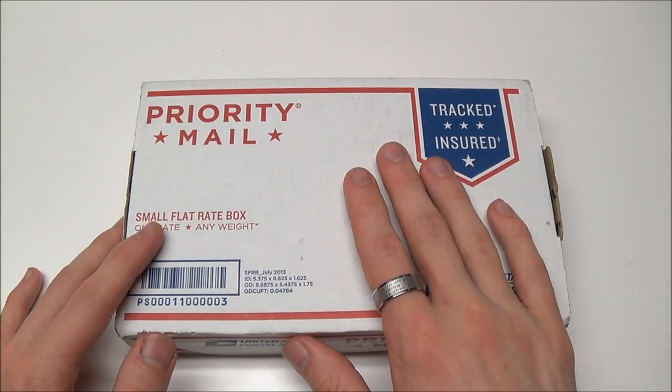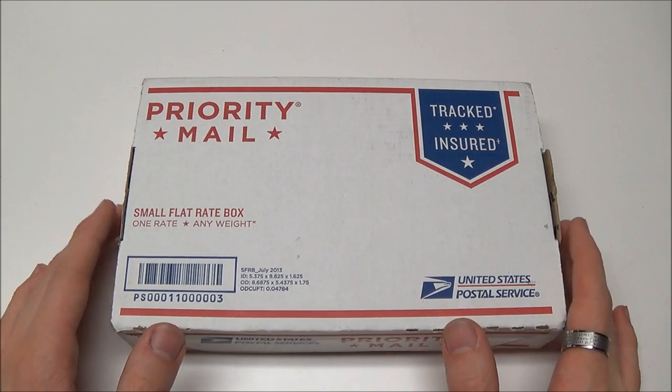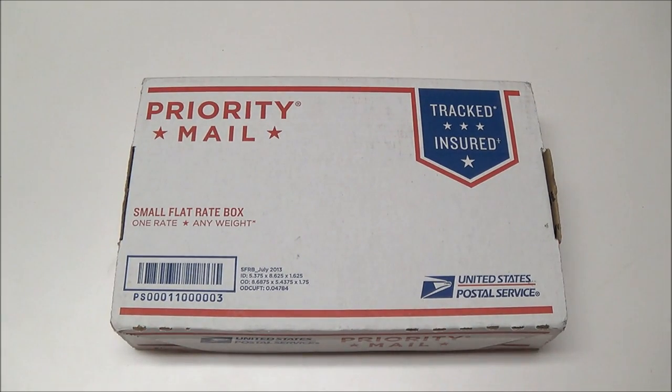Blade HQ actually did not have this model in stock — they have a couple of them, but not this particular one. GP Knives had them, Kershaw Guy had them, Knife Center I think had them. But they were also made available at Blade Show this year, which I unfortunately was not able to go to. I missed seeing you guys.